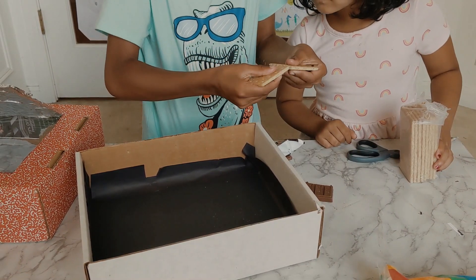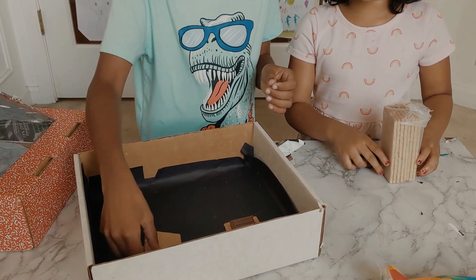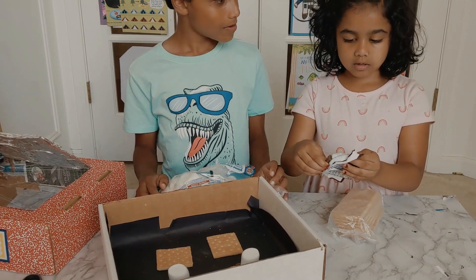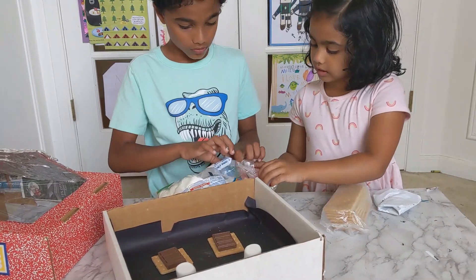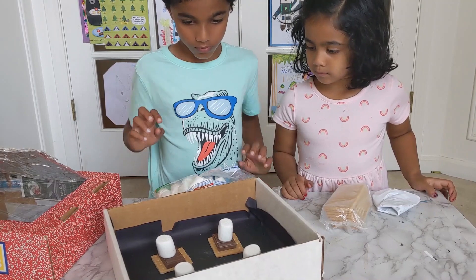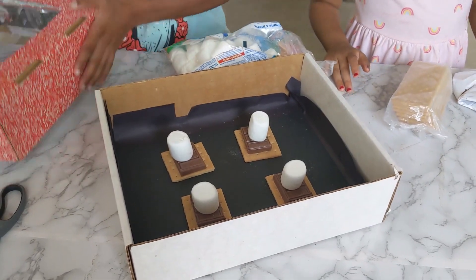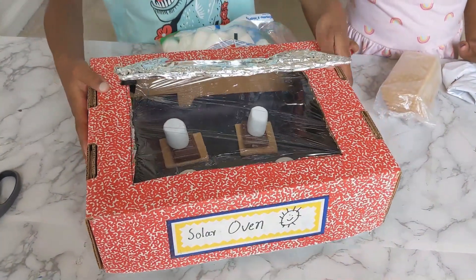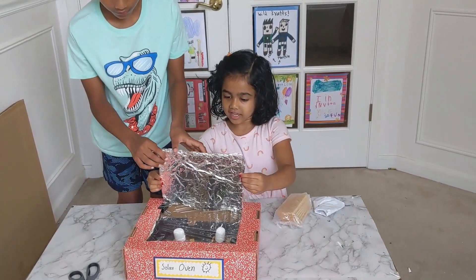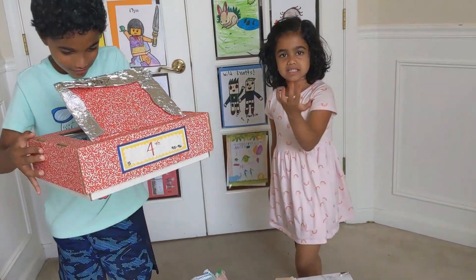Let's break the chocolate in half. Our solar oven is ready! Presenting everybody our solar oven — time to eat! I'll carry it carefully, let's go outside.